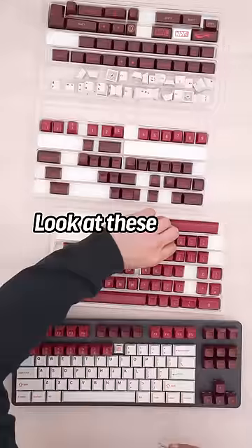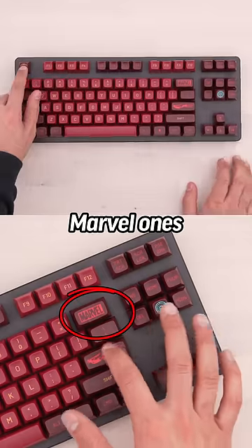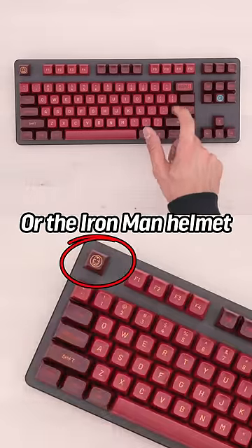Look at these tasty little keycaps! How about these specialized Marvel ones — flying Iron Man, or the Iron Man helmet.